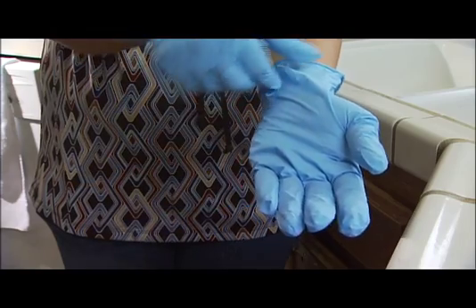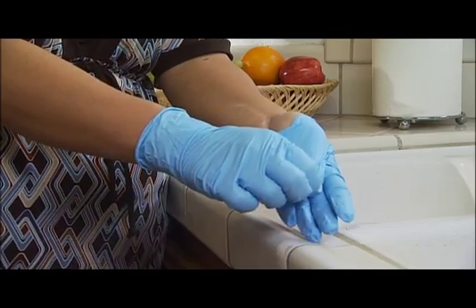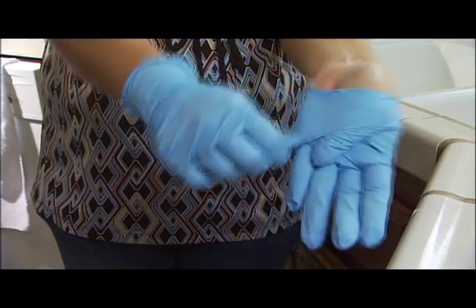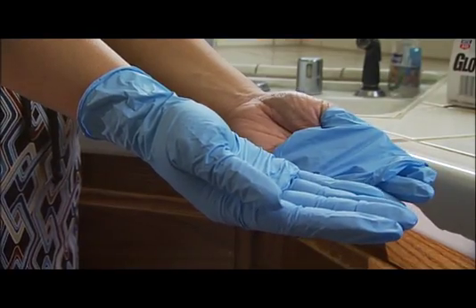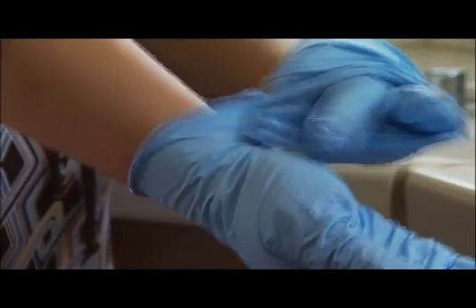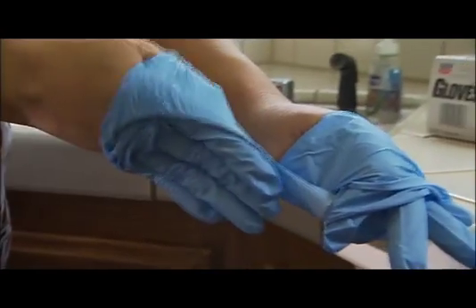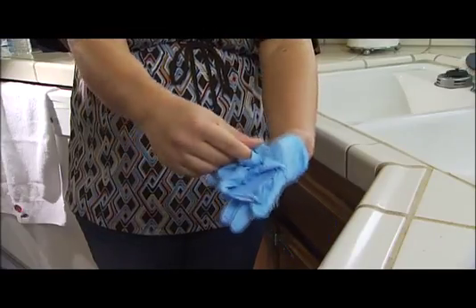When removing gloves, partially remove the first glove by pinching the glove at the wrist, being careful to touch only the glove's outside surface. Pull the glove toward the fingertips without completely removing it — the glove is now inside out. Remove the second glove by pinching the exterior of the second glove with the partially gloved hand, then pull the second glove toward the fingertips until it is inside out.